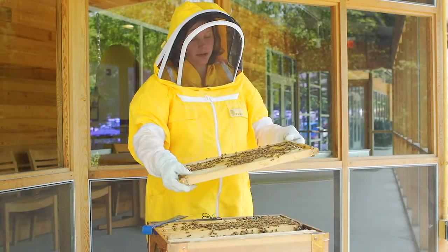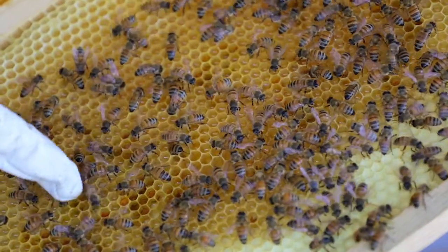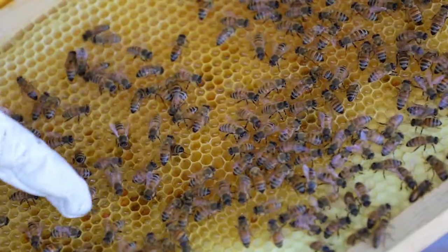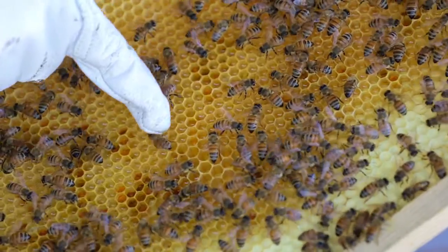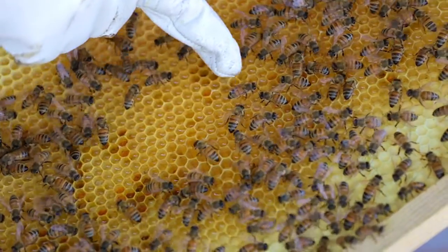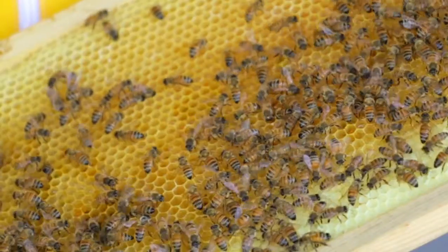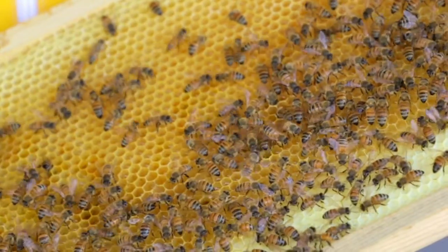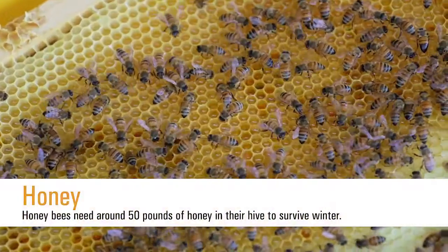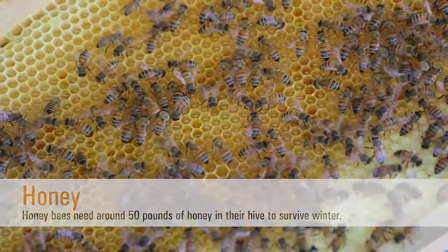On this side you'll notice honey and pollen. Fresh nectar is in the center here where it's nice and shiny — this will soon be made into honey once the moisture content is drawn out. The bees will continue to fill each cell with nectar and fan their wings to draw the moisture content out, making it into a thick honey and then covering it with a layer of wax. That's how we know it's great to eat. So the pollen and nectar collected on these frames will be valuable food sources for the bees during the fall and winter.